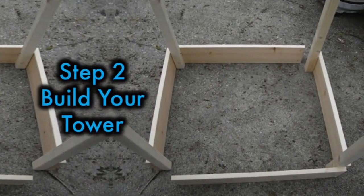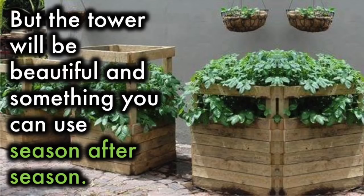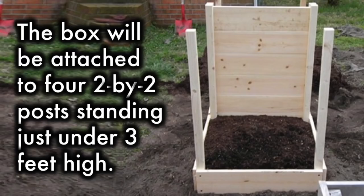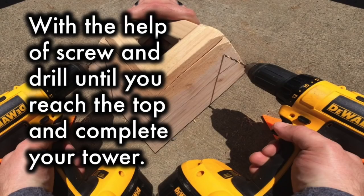Step 2: Build your tower. When using lumber, the materials and planning will be more involved, but the tower will be beautiful and something you can use season after season. The basic concept is to build a box from pressure-treated or rot-resistant lumber measuring two feet by two feet. The box will be attached to four two-by-two posts standing just under three feet high. As you add soil, you will attach more boards to the posts with the help of a screw and drill, until you reach the top and complete your tower.